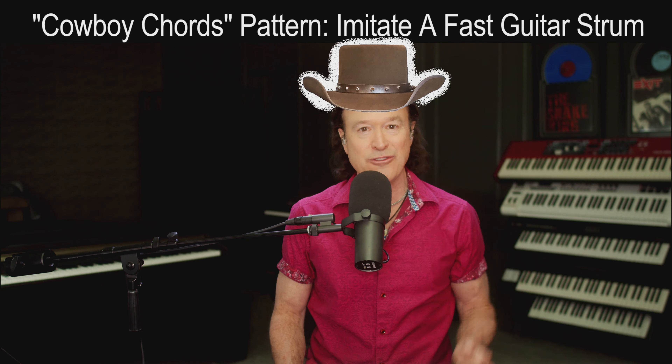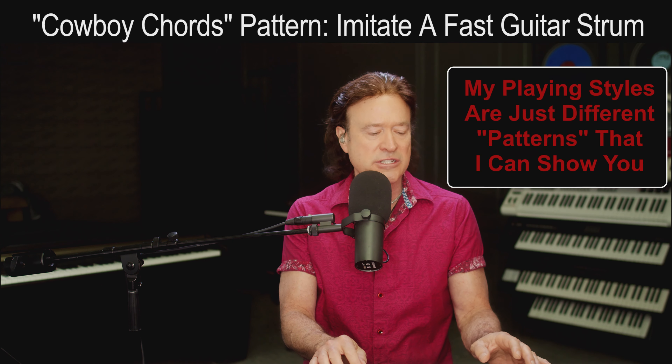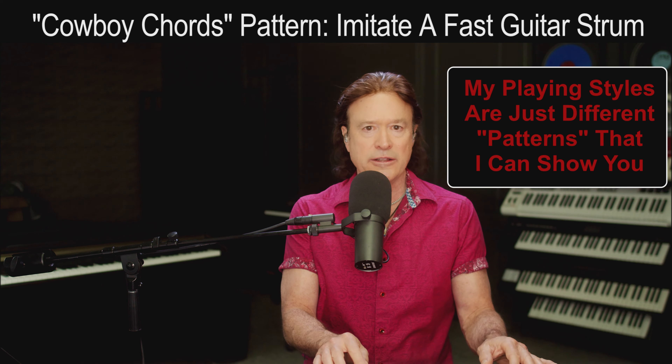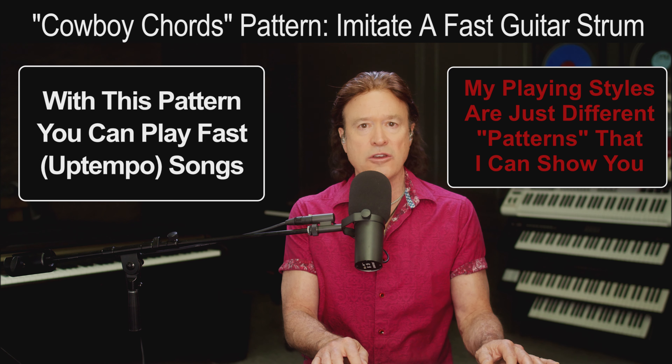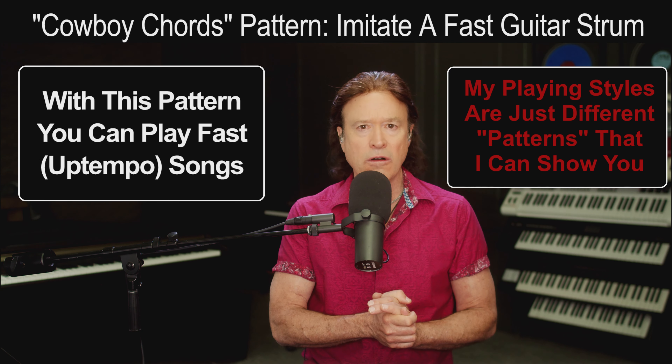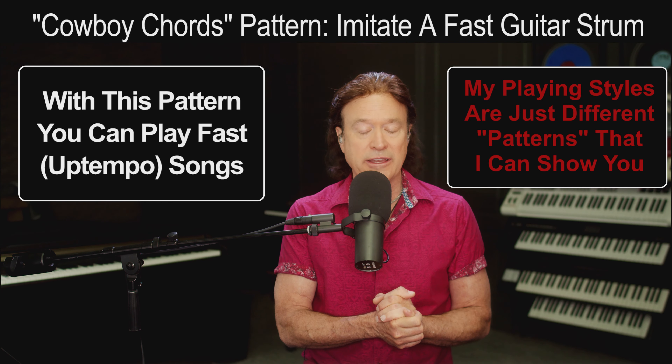I've broken down what I do into a series of patterns. I'll play one pattern, I'll play a different pattern, and I'll mix the two of them. What I want to do is show you my cowboy chord pattern, which I use all the time. In fact, I recently stumbled onto this thing where I played it in a song called The Boxer.